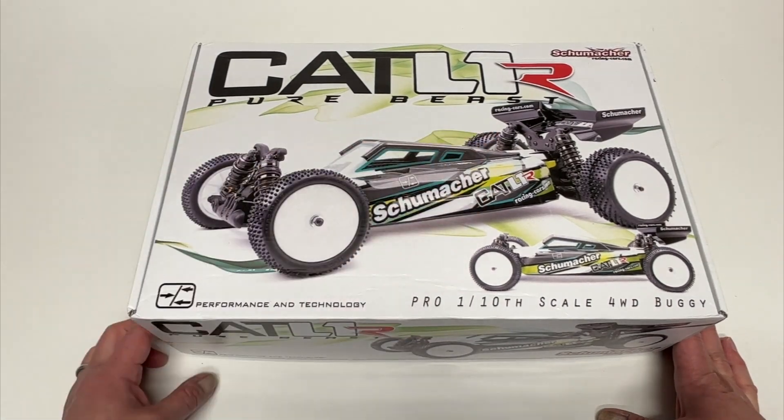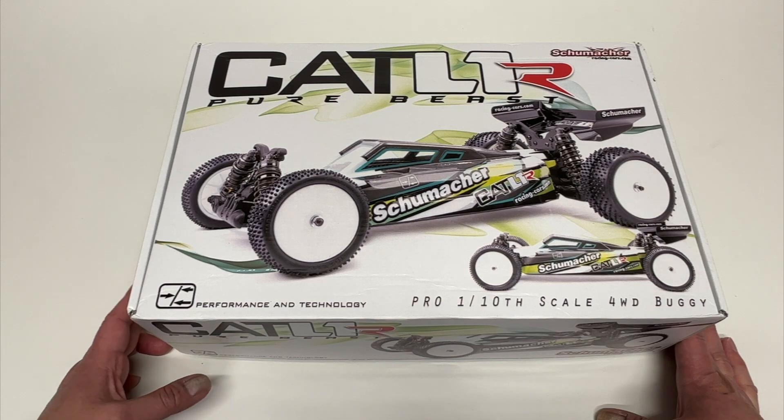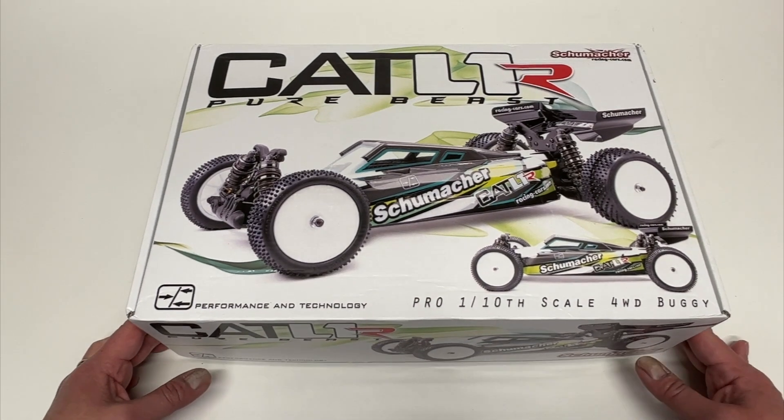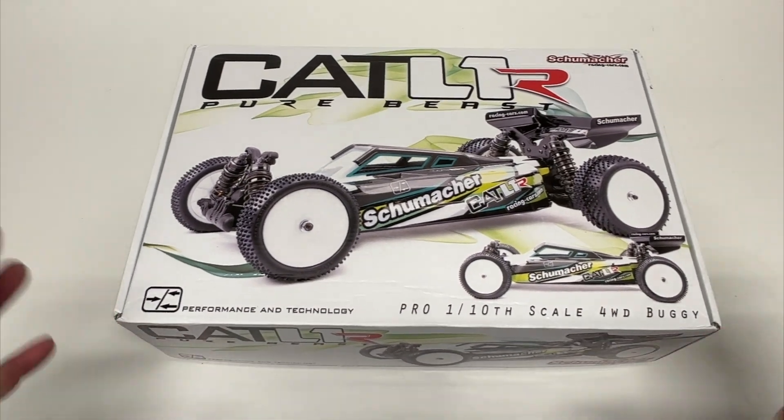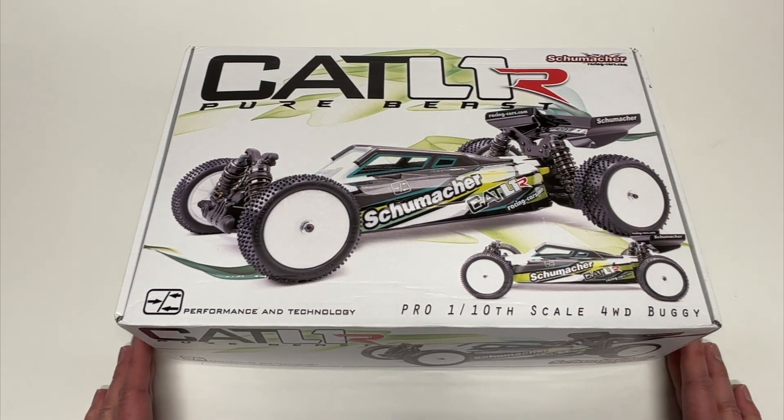Pure beast! It is the update to the Cat L1 Evo, which I also have. Great to see them coming out with a brand new buggy. There are quite a few changes within this vehicle, so we're going to take a look at what comes inside.